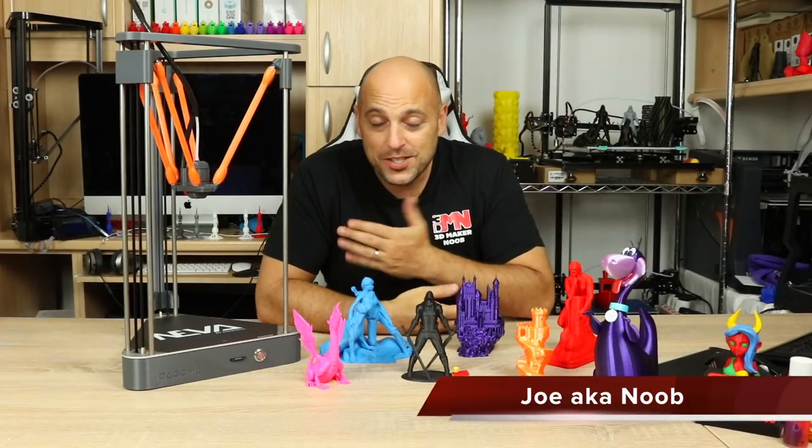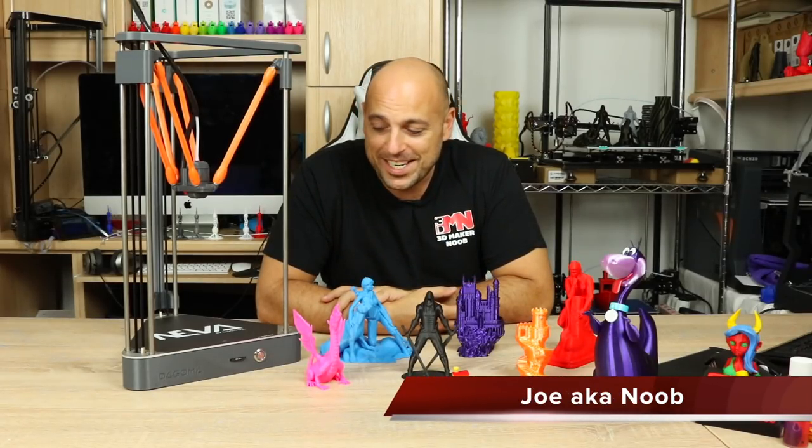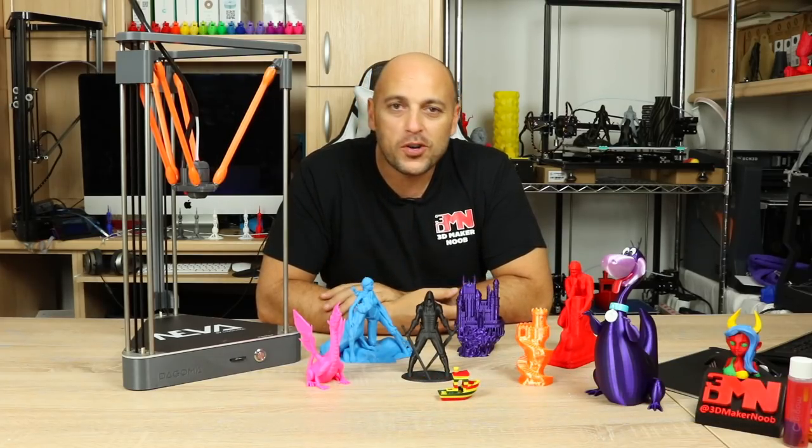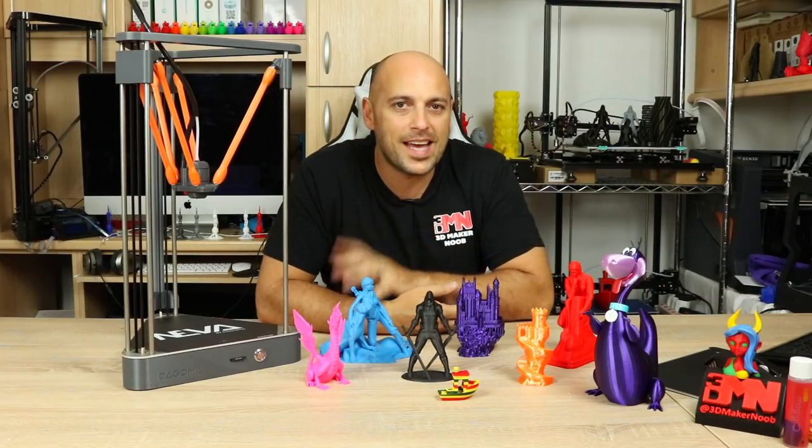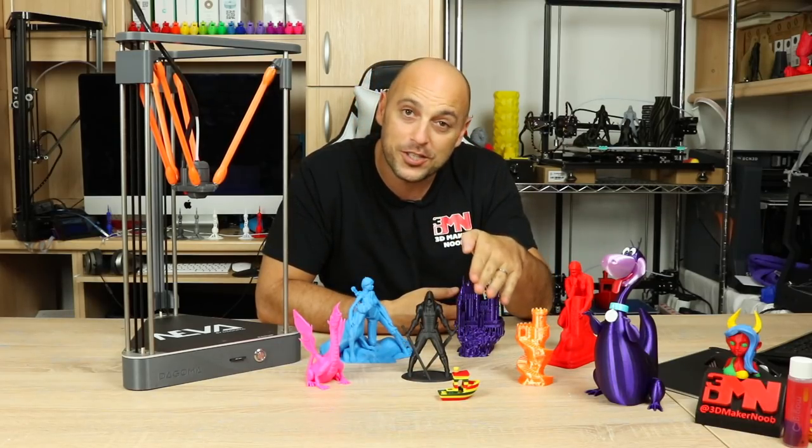Welcome back makers. So next to me I have the Dagoma Neva right here. This is a Delta 3D printer by a French company called Dagoma. As you probably recall, I unboxed this during a live stream here on the channel and I printed a test print — this Benchy right there.